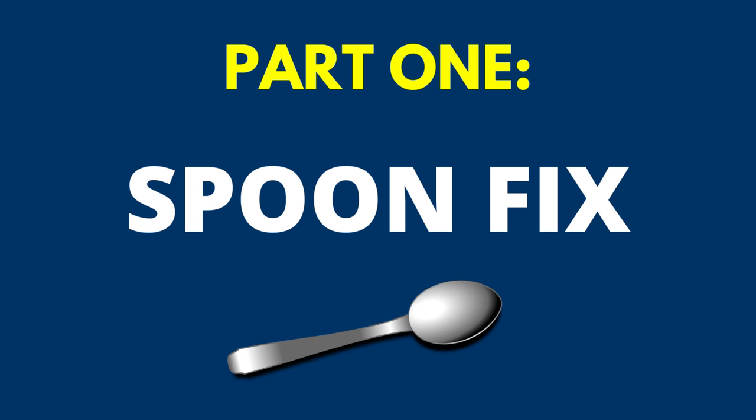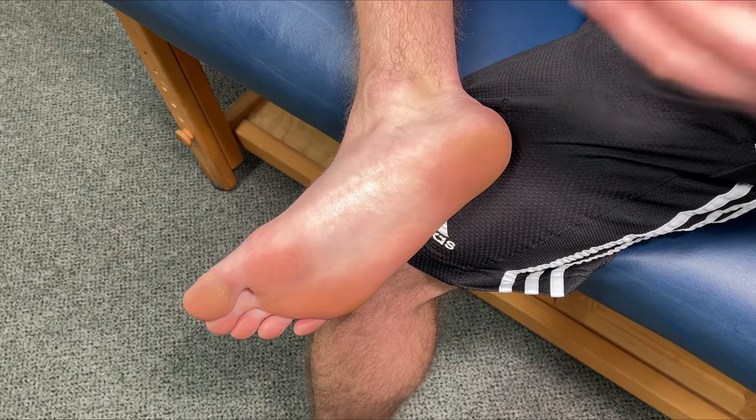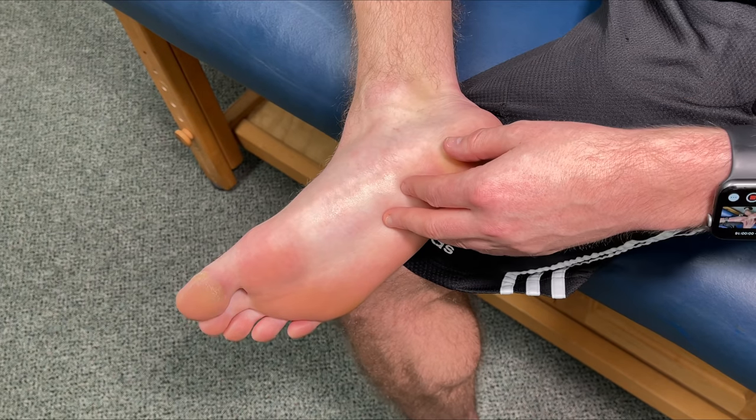All of these stretches and exercises are safe, effective, can be done at home, and may give quick foot pain relief, even in as little as 30 seconds. So let's get started and get rid of that foot pain right now. This video is going to be broken up into three separate parts that all work together. If you're looking to get the best results, go through all three parts, all the exercises, and use what works best for you.